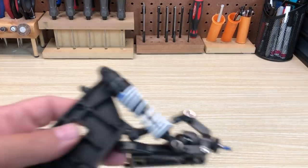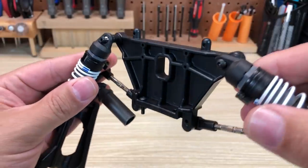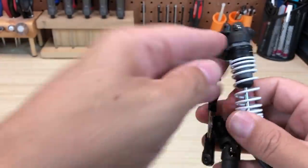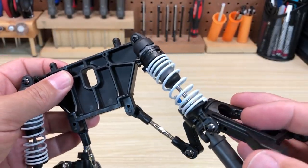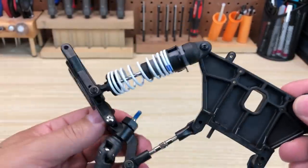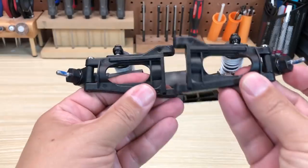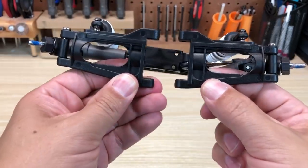Before putting the rear end together, we can take a closer look at this shock tower — a new part for the Drag Slash. The Ultra Shocks are not new, but the springs are a different rate than what you'd find on a Slash, and the oil viscosity is also different. Traxxas has done some tuning to make the suspension drag racing optimized — it's not just a direct lift from the Slash. The rear arms, according to the parts list, are the same part number as the Bandit rear arms.